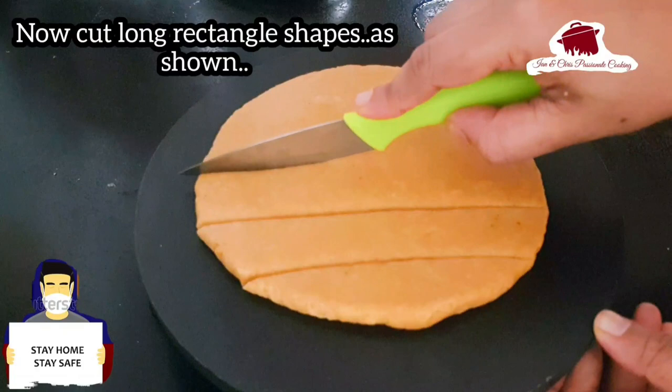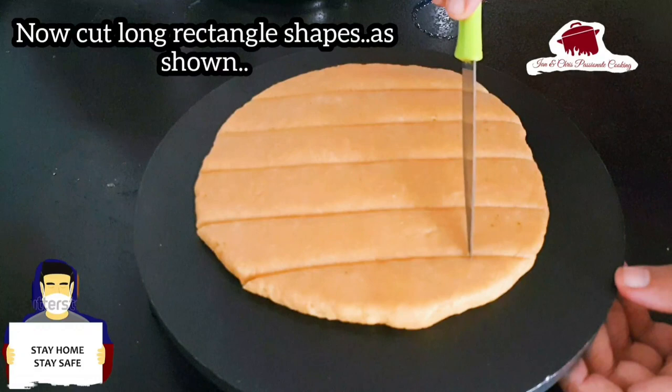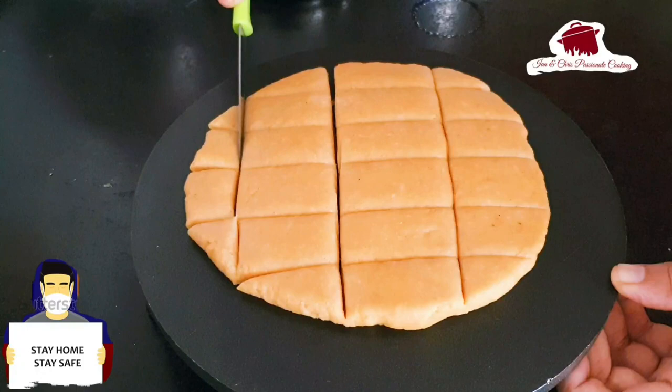Cut the corners into a triangle shape — that is not a problem. Cut the corners into the plate. Then let's fry it.